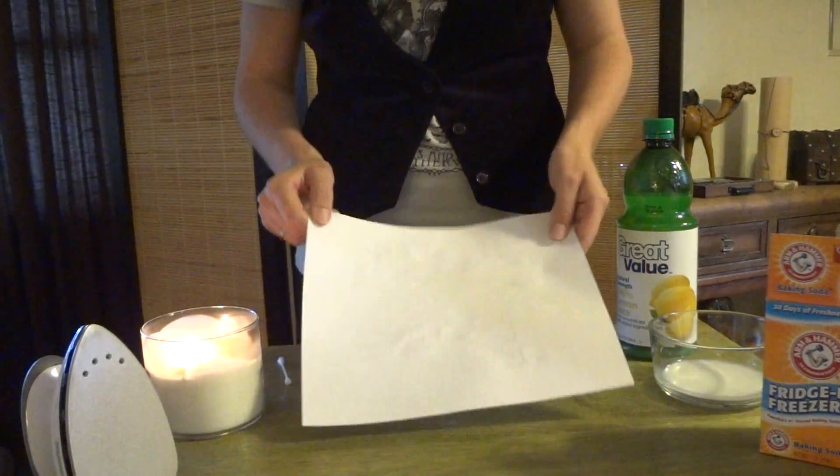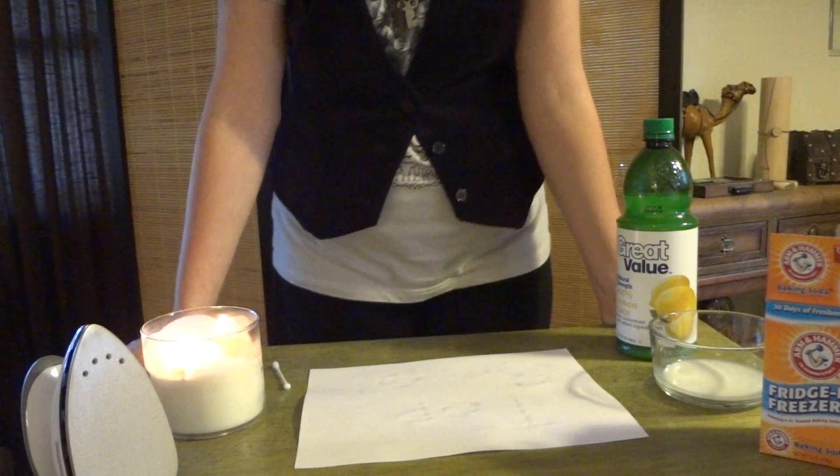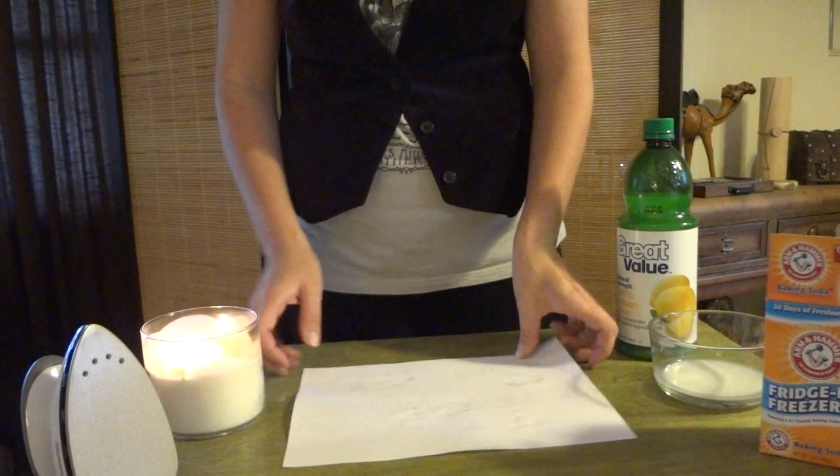Let this dry for about 30 minutes or an hour, and when it's time to decode the message, you'll use your source of heat.